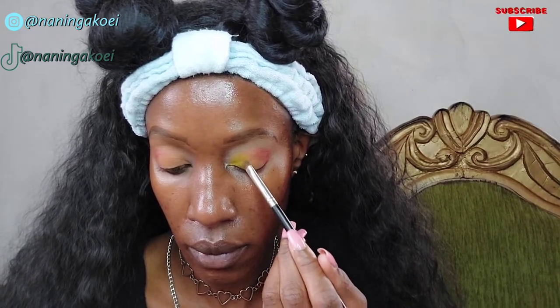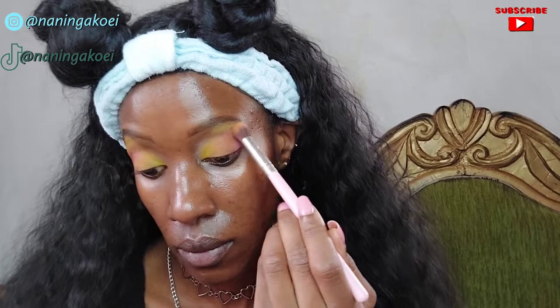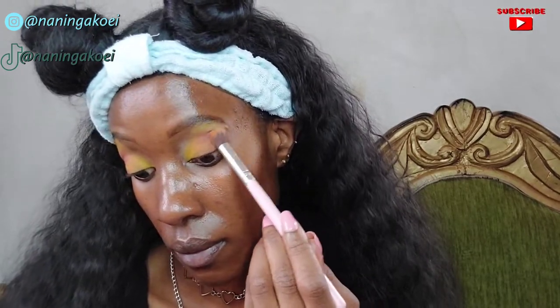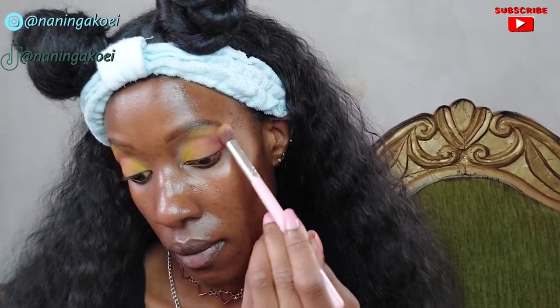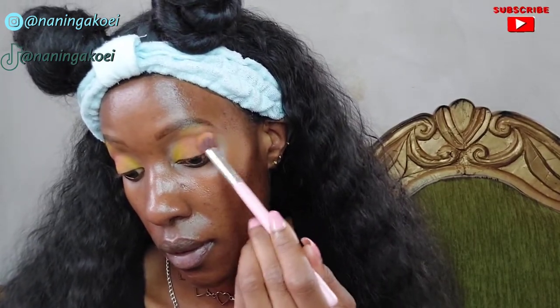After applying all those shades of eyeshadow you definitely have to blend it in because you don't want any harsh lines — this is not a cut crease look. I'm taking a fluffy eyeshadow brush and blending all those colors so they blend into each other nicely. After blending you'll have a nice blend of yellows, oranges and reds.